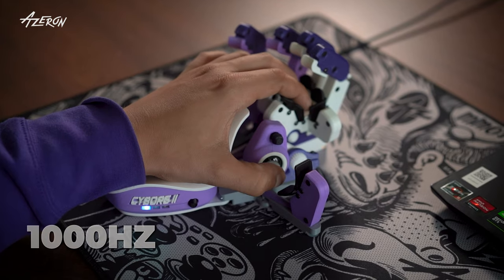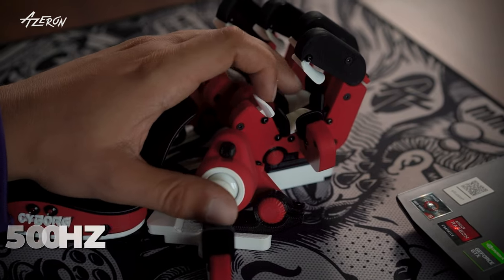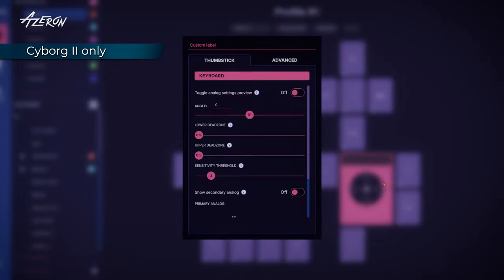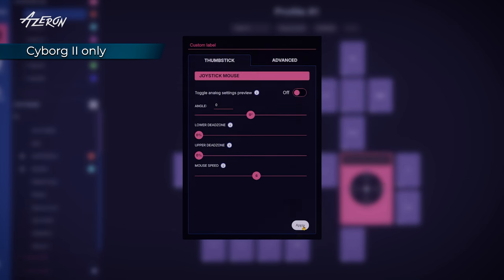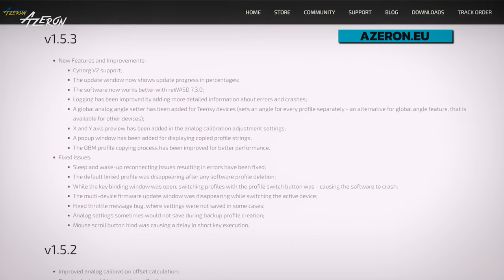Cyborg 2 boasts a 1000 Hz polling rate, delivering more responsive performance and smoother operation compared to Cyborg 1's 500 Hz polling rate. On Cyborg 2, you can also use the thumbstick as a mouse cursor, which opens up even more possibilities for navigating and playing. With Cyborg 2's ongoing support and updates, expect even more features in the future, further widening the gap between the two models.